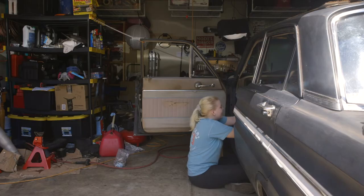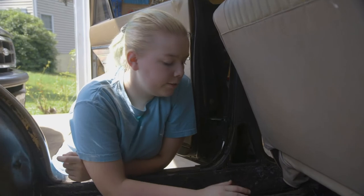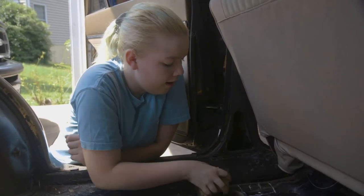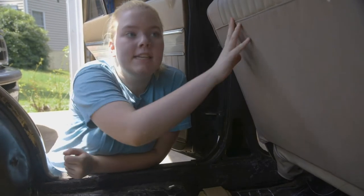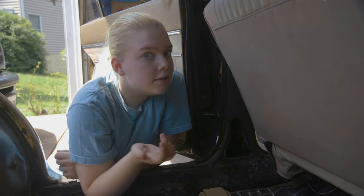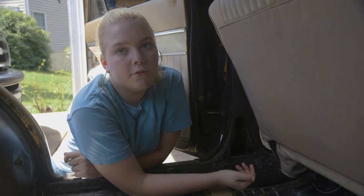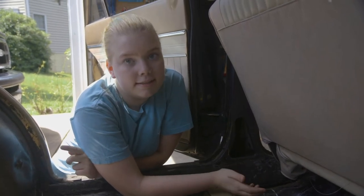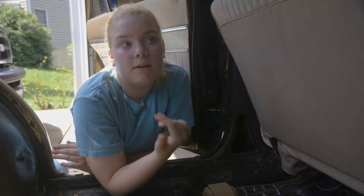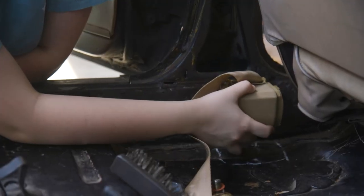It looks so good. How does it feel to be sitting in your car again? Finally! So we figured out where we're going to put the retractor — right here on an L bracket. The bench right now is all the way back, but I sit with it all the way forward because I'm quite a short person. We're putting it here so that even if the bench is scooted back to its full position, the retractor won't be in the way.